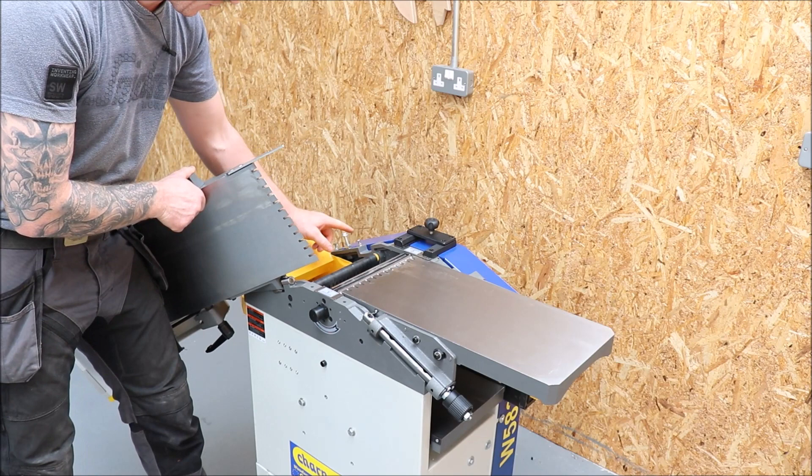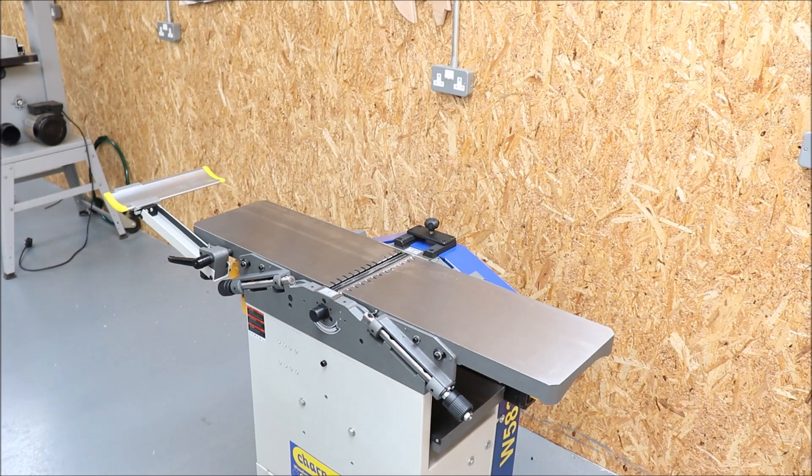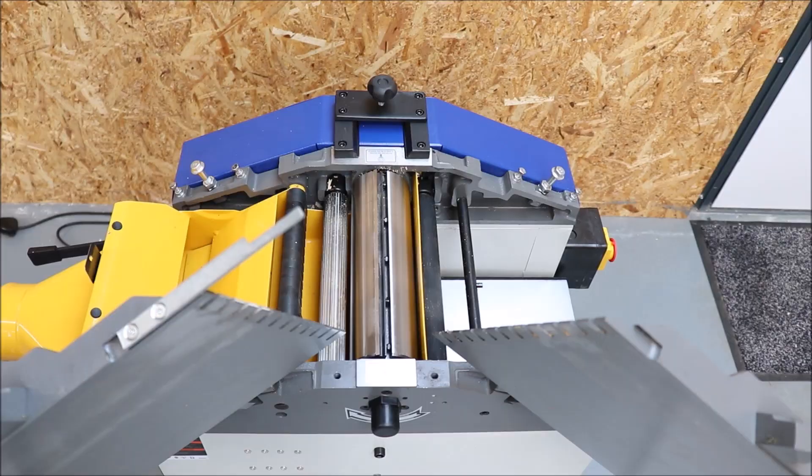With these two adjustment screws I can raise and lower the table sides — they're essentially stops for when the table drops back down, allowing you to adjust it on its width. Very simple. We just need to ensure that our infeed table and our outfeed table are in the same plane — nothing more to say about that.